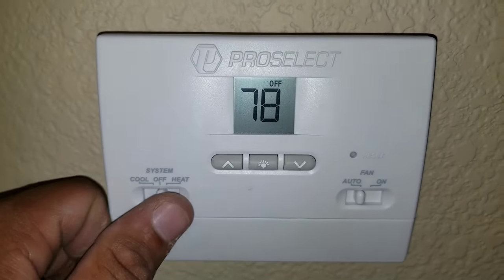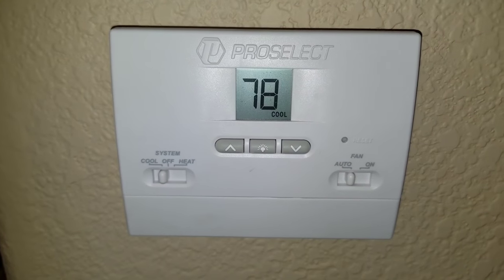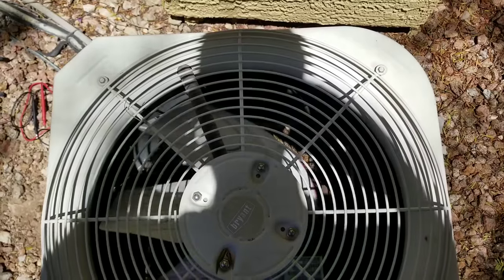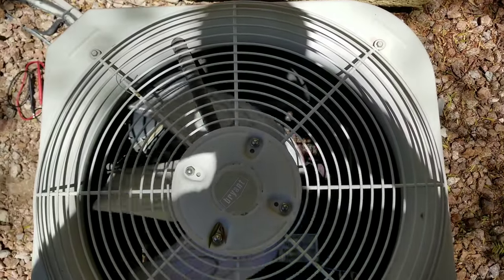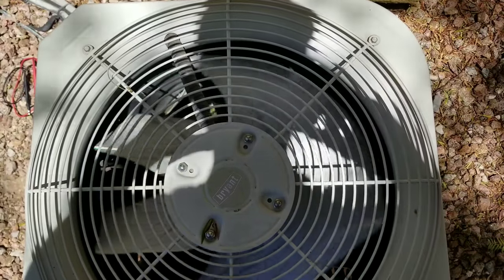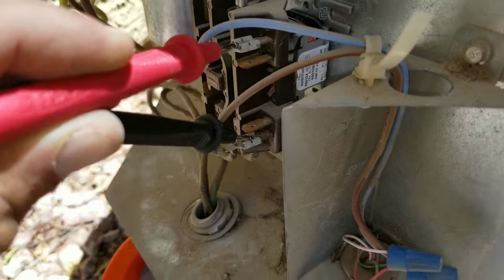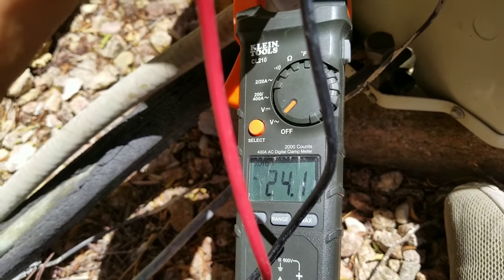Now we're going to put our thermostat to the cool auto position and check to see if the condenser unit turns on. You can see the condenser unit is running, which means we should have 24 volts coming to our low voltage side on our contactor. Here I have my multimeter on my low voltage wires and I do have a reading of 24 volts.